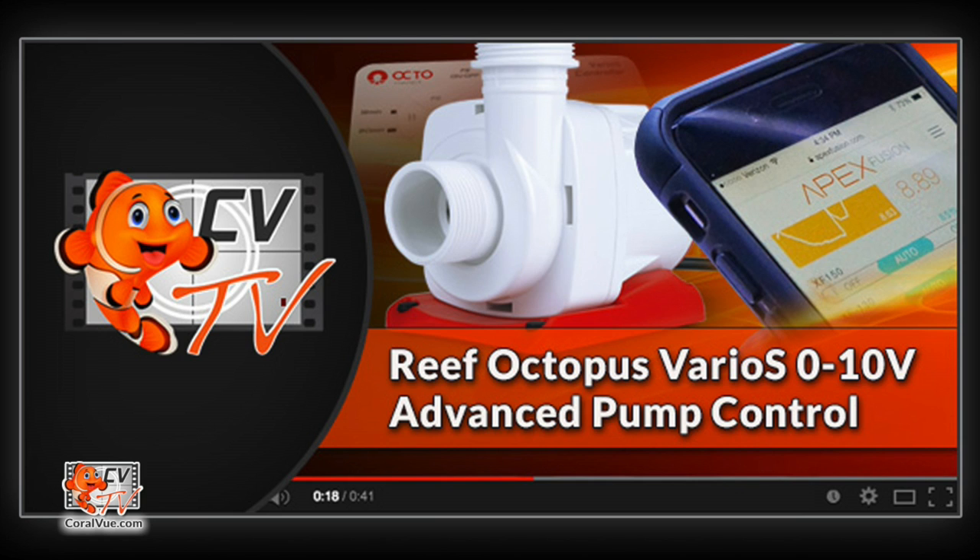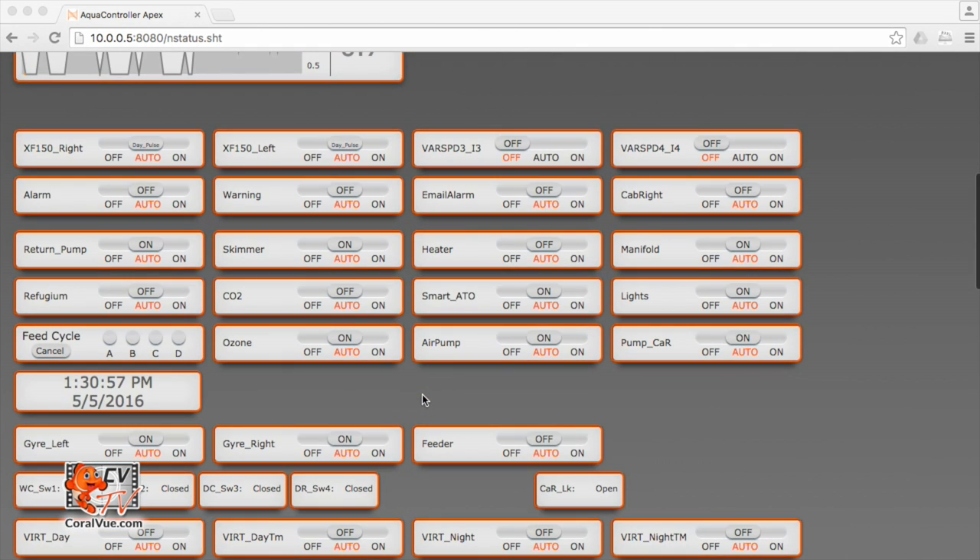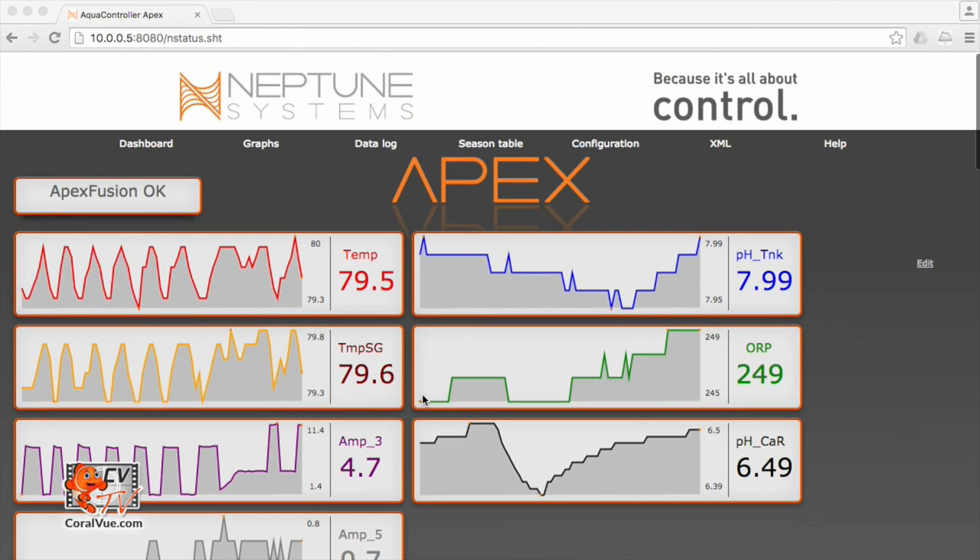Now that we have the pump and controller connected to our Neptune Systems Apex, let's get started with Reef Octopus Various pump advanced controlling. This is the classic interface for your Apex controller. Here you are able to see your tank parameters, as well as a quick glance of the status of your outlets. We will be using the classic interface for today's video. Some of you may be asking, why aren't we using the Apex Fusion interface? The reason is because we need to create virtual outlets. At the time of this recording, you cannot create virtual outlets through Apex Fusion.